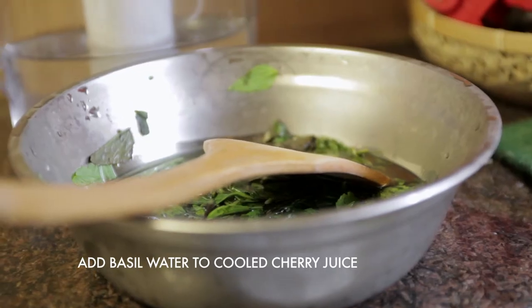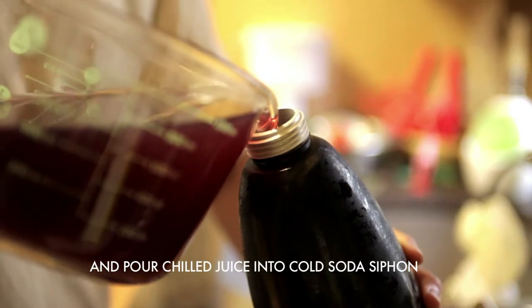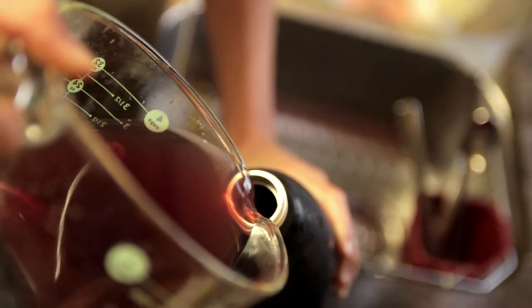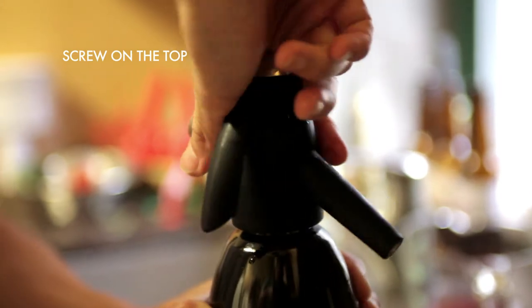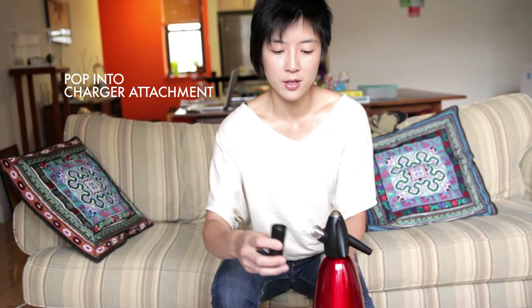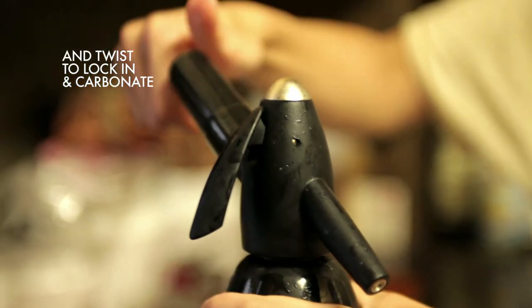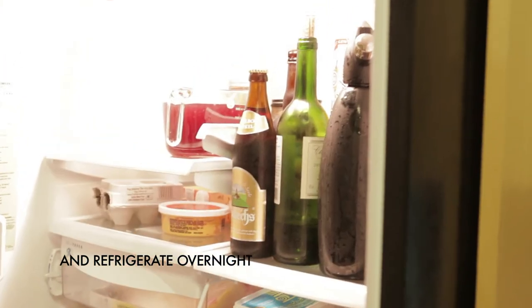Once the mixture is cooled, add in your Thai basil water and pour it into the soda siphon. Make sure you don't overflow — you should have about a litre. Carefully put the top in, make sure it's all the way down, and then carbonate. You can buy the CO₂ cartridges in boxes of ten. Pop one in and twist it on — you'll feel and hear a click, then a hissing sound, which means the carbon dioxide is entering your soda siphon. Give it a good shake, put it in the fridge, and leave it overnight. It takes about 12 hours for the liquid to absorb all the carbon dioxide, and the next morning you should be able to dispense your soda.